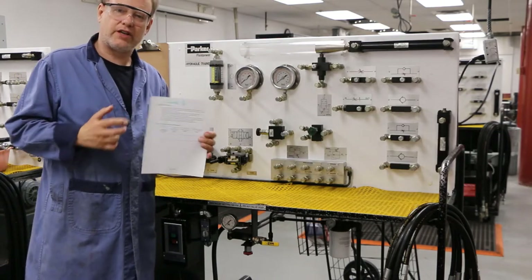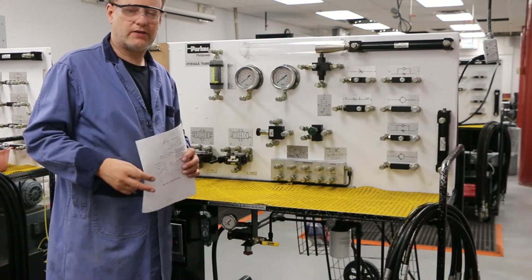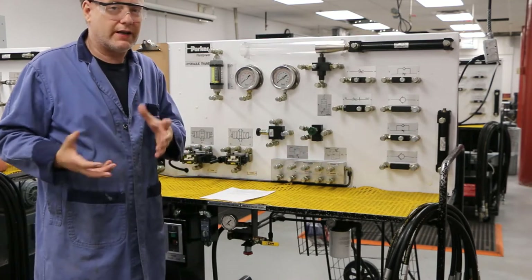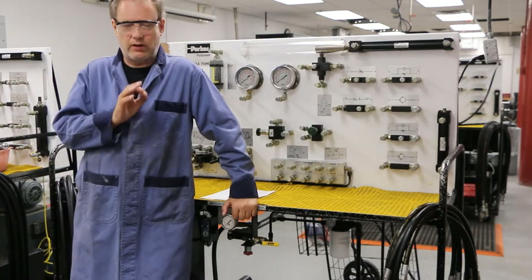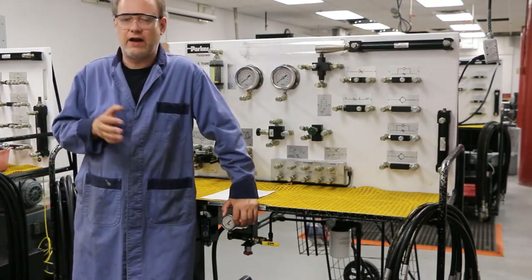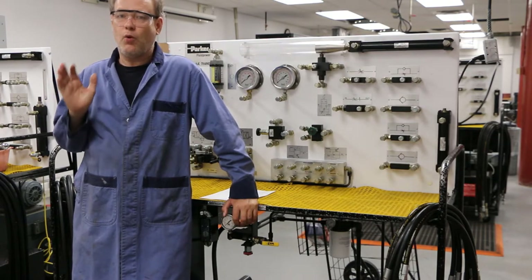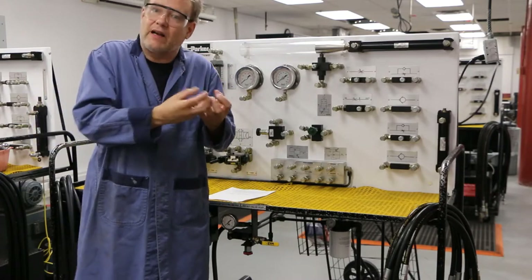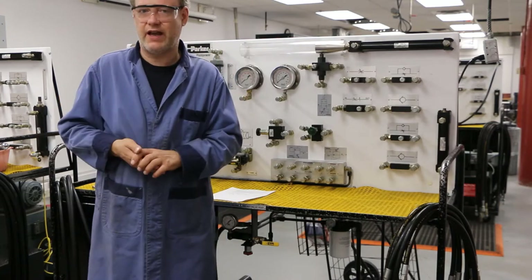For lab 2, we're going to study sequence valves. I want to show you why a sequence valve is important, what it is, and how cool it is. Let me talk about limit valves and sequencing. From pneumatics, we had a sequencing that said once cylinder A fully extended, we get that information from our limit valve, then you can go ahead and make cylinder B fully extend.